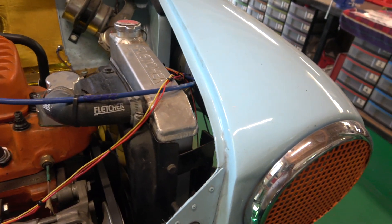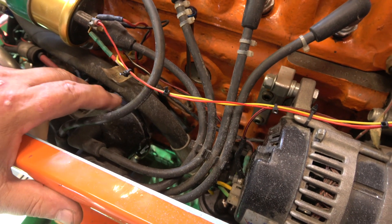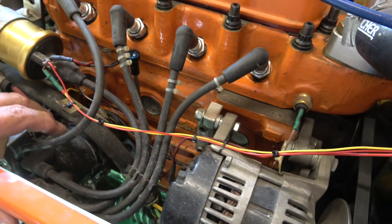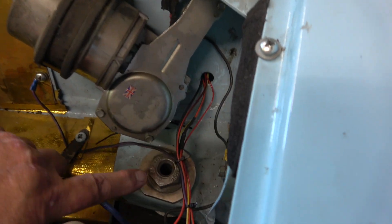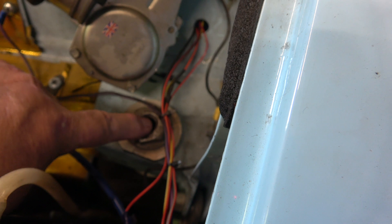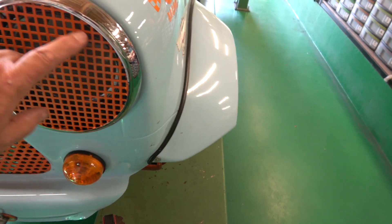It's got an aluminium radiator as well and so far touch wood it's been okay. The dizzy has been specially put together by a company that deals just with distributors - I can't remember the name right now but if you ask me I'll find it. You might see in here that we have these holes through the main bolts and this is to put a hex bar - I've got a hex bar about one and a half feet long that goes down in there to adjust. Same on that side.